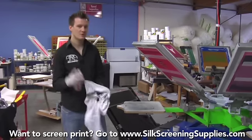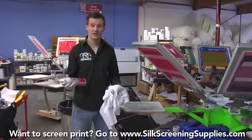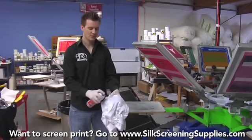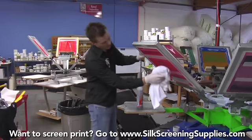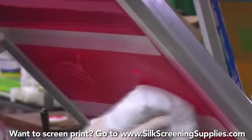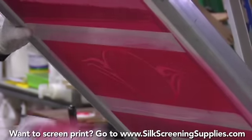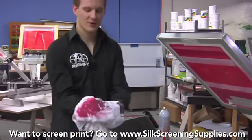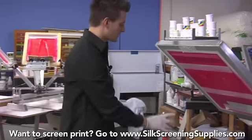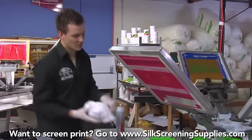To clean the back of the screen, you want to use as little chemical as possible. Because Screen Opener is so powerful and evaporates so quickly, it's a really good product for this. Spray a little Screen Opener on a rag and wipe the back of the screen down. It takes the ink residue right off. The screen may be fairly dirty still, so do this one or two times wet, and then probably one more time dry to make sure all that residue is out.